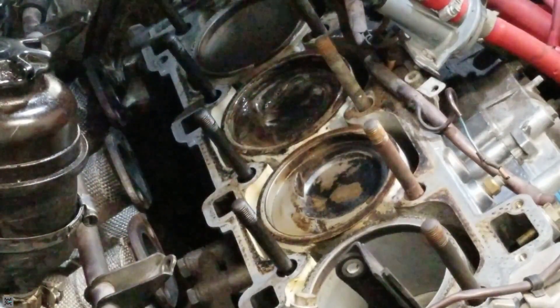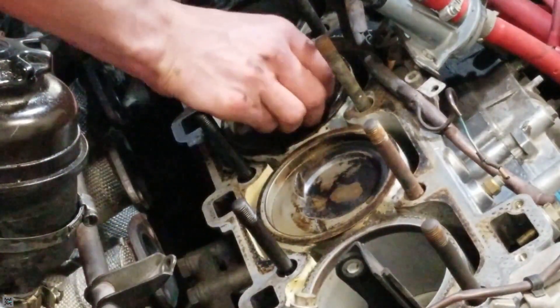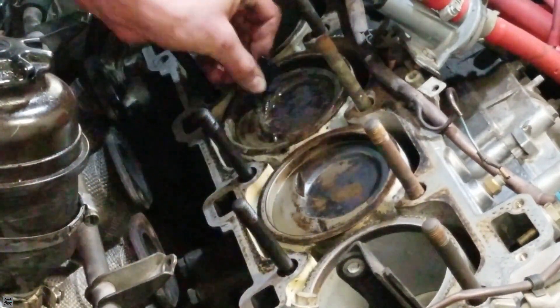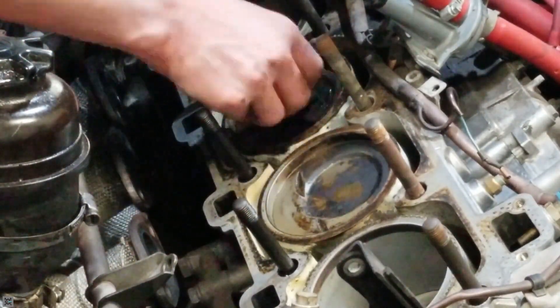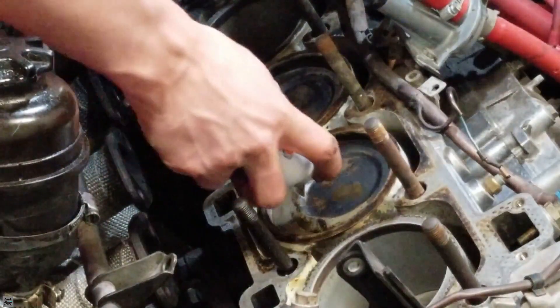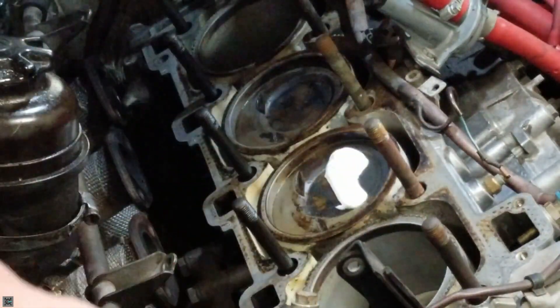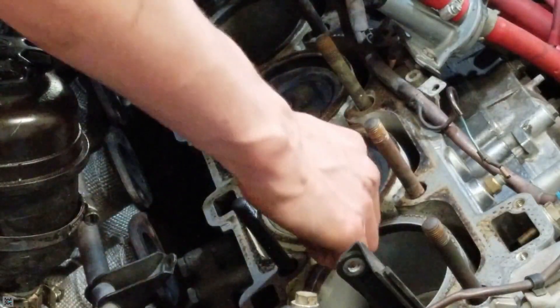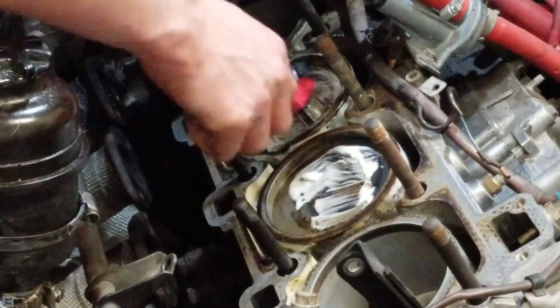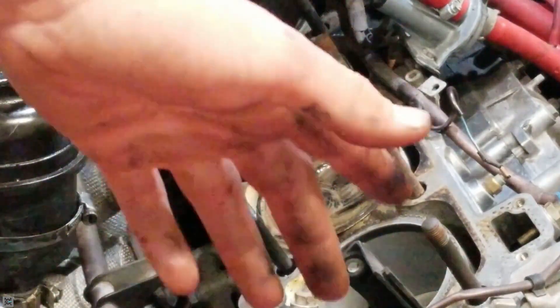Let's do the same thing for the other one. Now it's time for round two — just do the same as the first time. That was a lot of remover, so that'll probably be enough for both pistons. Now we wait another 15 minutes.